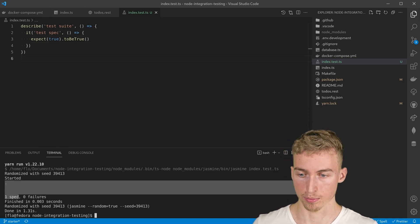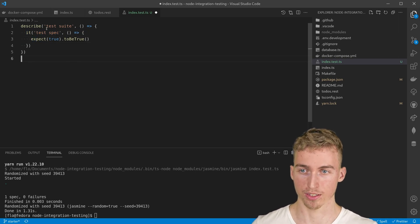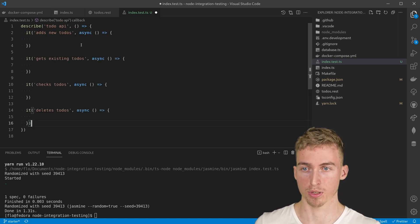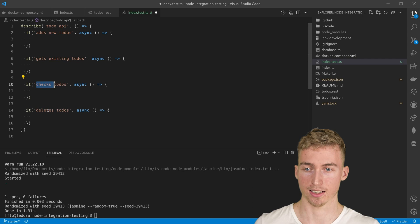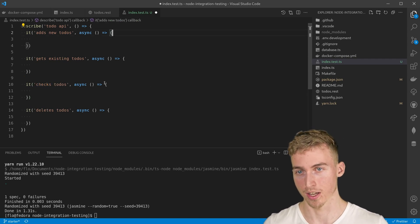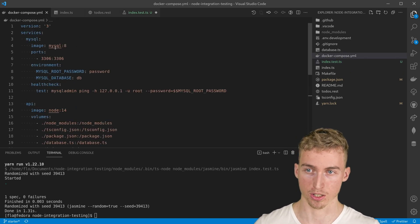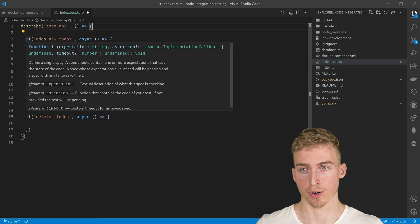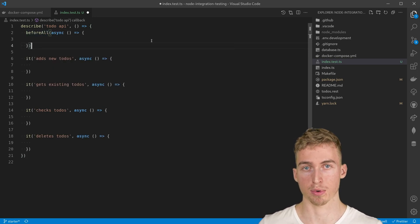All the test specs have successfully passed, but of course this is not what we want to test for. We want to test our to-dos API with its four capabilities: adding to-dos, getting existing to-dos, checking to-dos, and deleting to-dos. In order to make that work we first need to make sure that we have a running application to send requests to. This will be done by recreating our docker-compose file with the help of testcontainers. Since each test spec requires the application to be running, we will create a beforeAll method that will spin up our application.